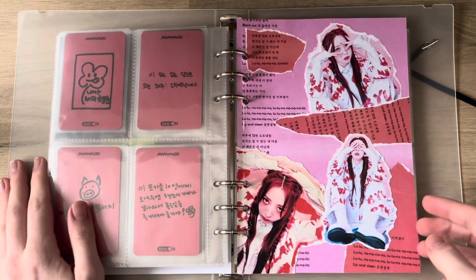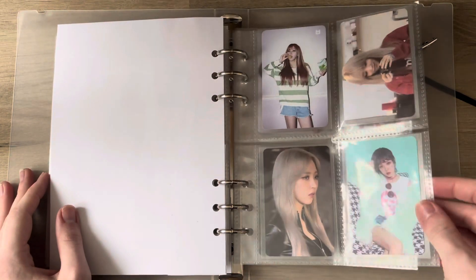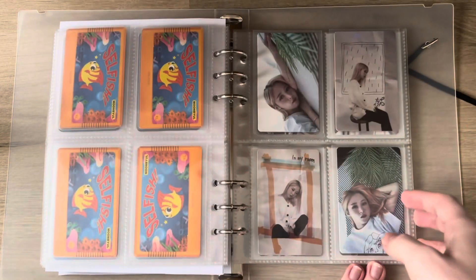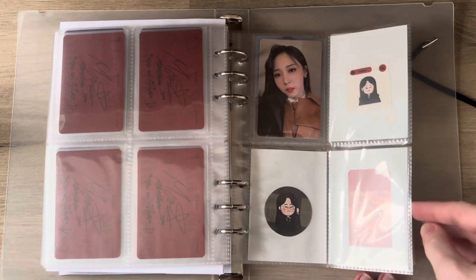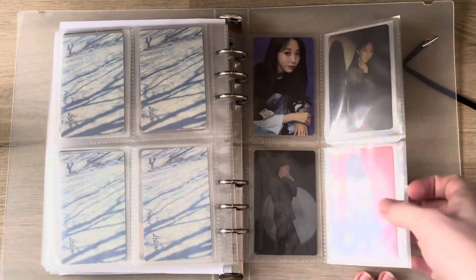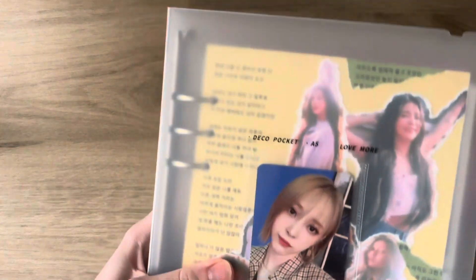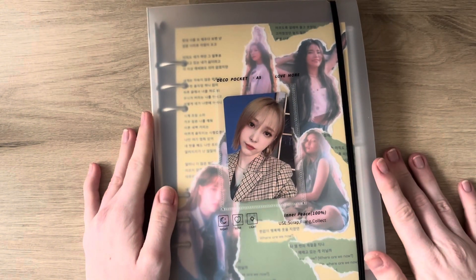This is my divider for my Moonbyul section. I used to collect her solos but I don't do that anymore, so I just have the ones I collected up until now. And that is actually it — I stored everything I wanted to store. I love my covers, I love my binders, and I hope I'm content with the way I'm collecting now. Thank you so much for watching, I hope you enjoyed it!